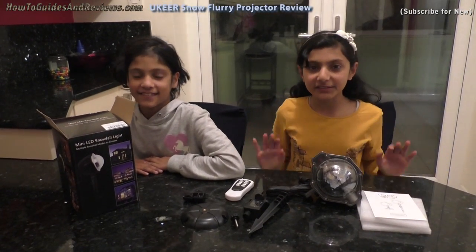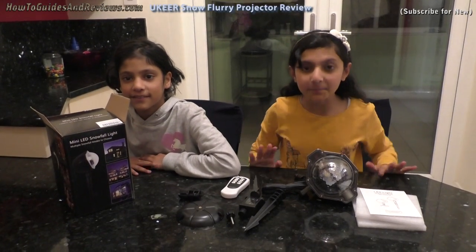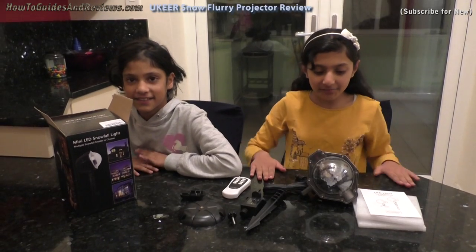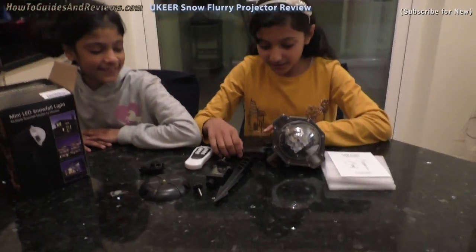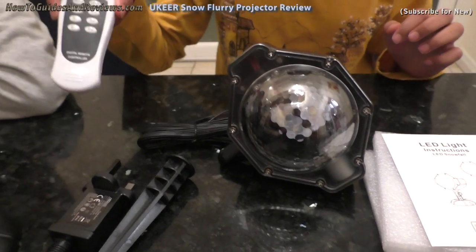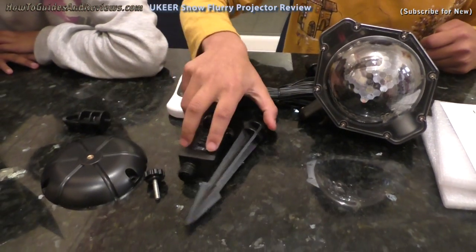This is a review of our snow flurry projector that we bought off Amazon for £30 for Christmas 2018. It comes with a big circular projector light that is attached to a longer wire, a remote control, and lots of attachments.